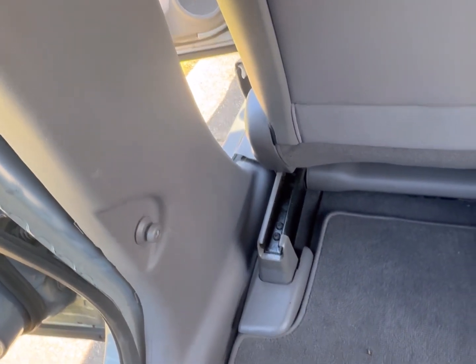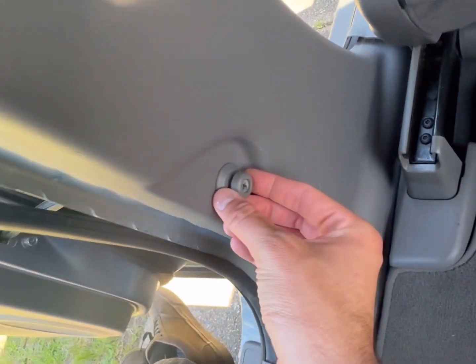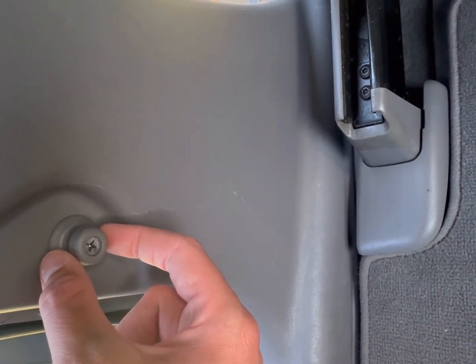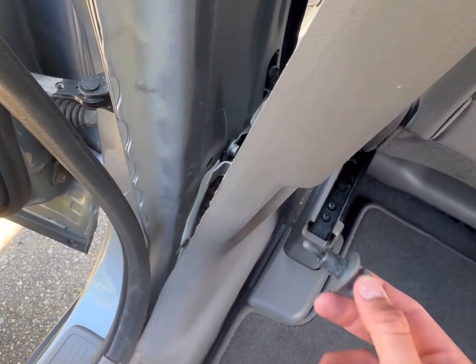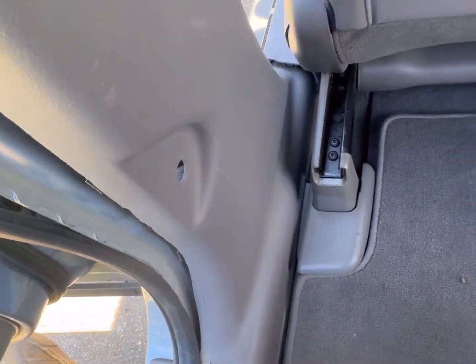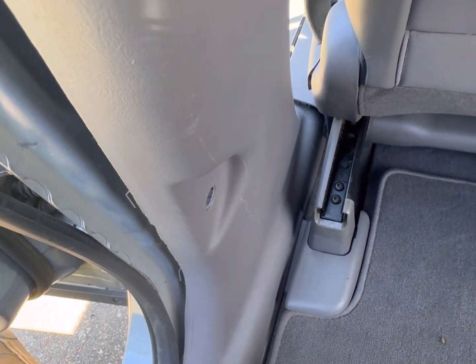First thing I did, going in the order I did it, is take this screw out right here. All the tools you'll really need for this part: probably a Phillips head screwdriver for this screw. That comes right out — the bolt behind the door has a connection, and you just remove that. Pretty simple. You'll also want a flathead screwdriver, which helped me remove some of these clips.